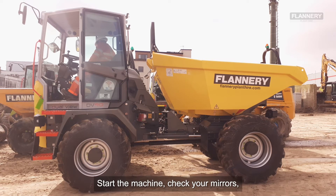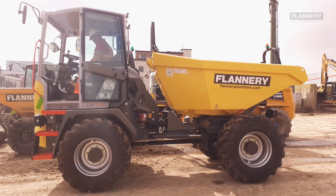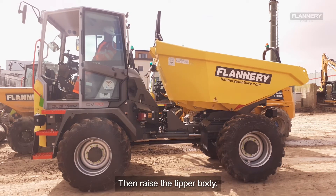Start the machine, check your mirrors and also for overhead obstructions, and then raise the tipper body.